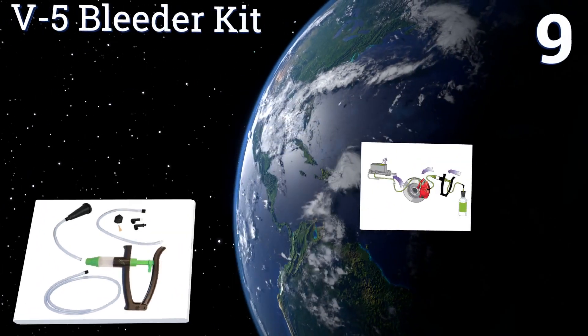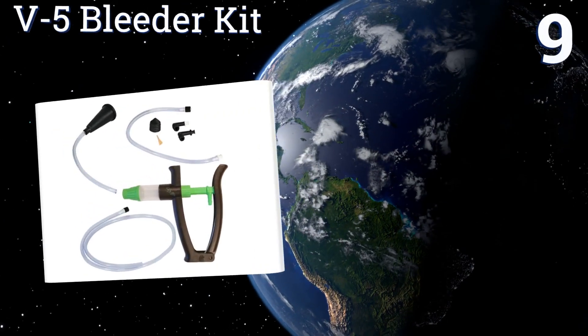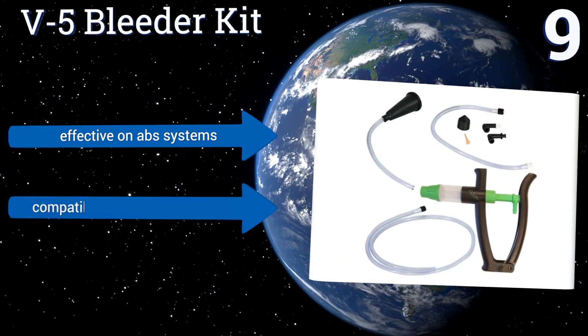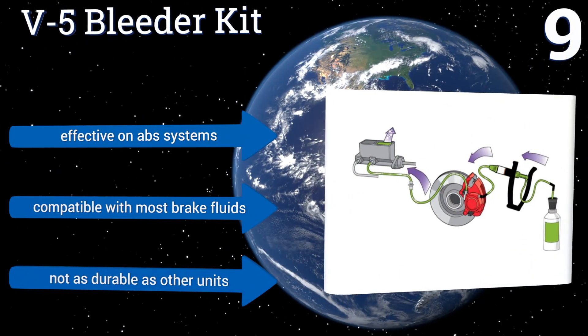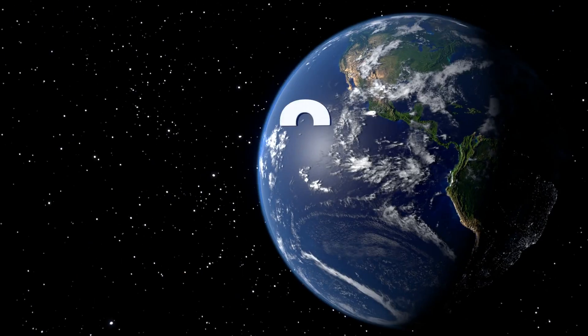At number 9, Phoenix Systems' patented reverse bleeding method uses gravity to force air up and out of a brake line, making the V5 bleeder kit an alternative solution worth considering. It's extremely lightweight, which means you won't tire of using it during difficult jobs. It's effective on ABS systems and is compatible with most brake fluids, but it's not as durable as other units.